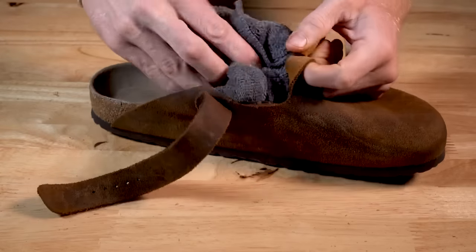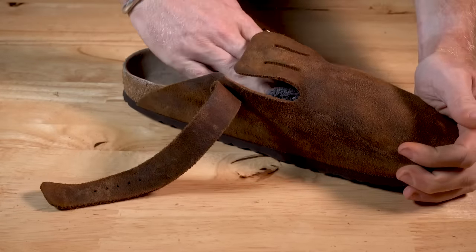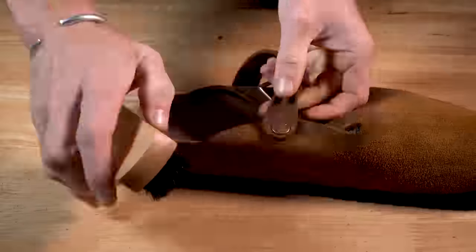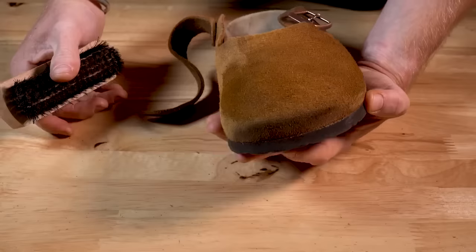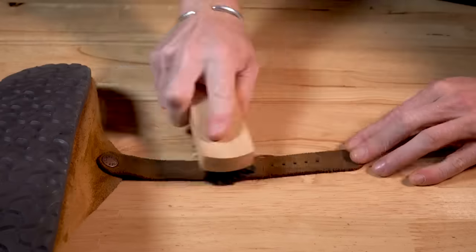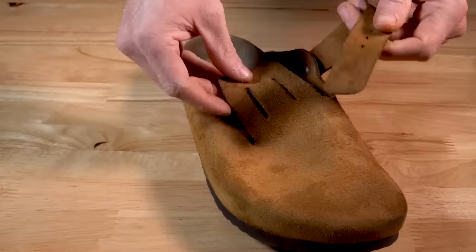Brody's putting that towel back in there to structure the toe box, making it easier to scrub without deforming the toe. Now brush and scrub this thing thoroughly because it's a flesh-out nubuck — it's going to be really hard to ruin this leather. You could scrub this for days and still have plenty of leather left. Don't forget to scrub the insole, scrub the strap, scrub everything. It's going to bring that nap back up and prevent it from being super slippery, especially on the insole.